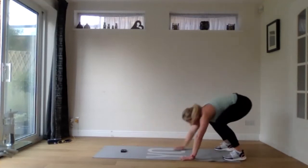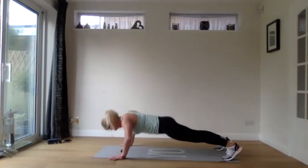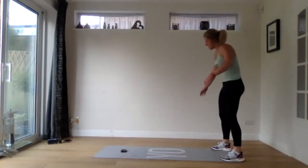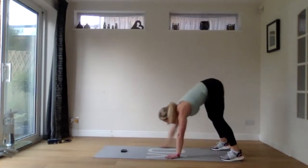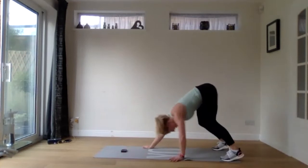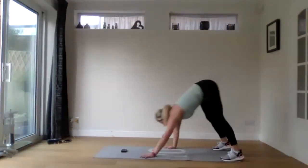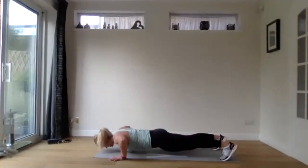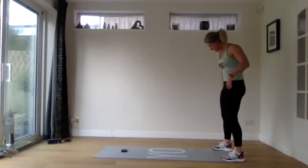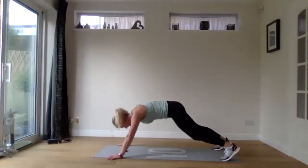Walk up and then walking down, straight into a press up. Stay with it for 30 seconds. Last few reps and then we're on to staggered. Three, two, one.